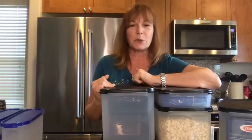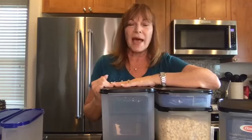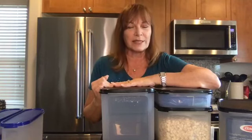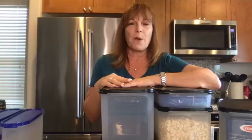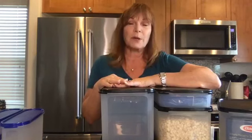I want to tell you a little story about Modular Mates. They actually were introduced back in the early 1980s and I won my very first set as a Tupperware consultant. One of the fringe benefits is that we get products absolutely free based on our sales. I put them in my home and realized just how much space they save because things become stackable when you use your Modular Mates.